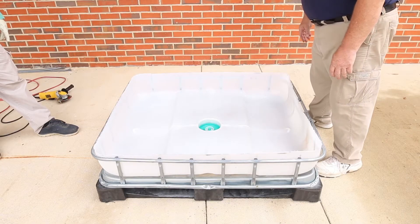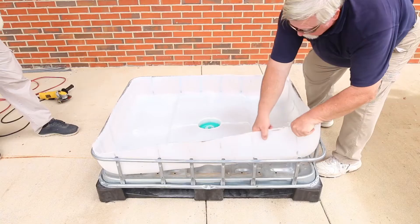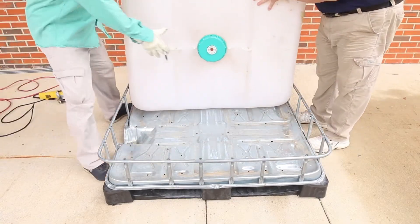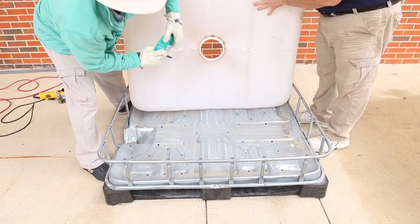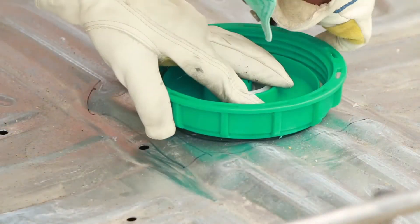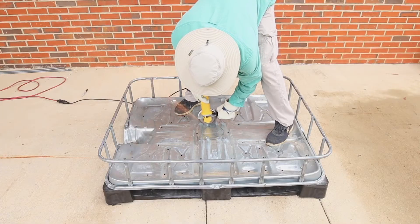Place the grow bed portion of the plastic container onto the pallet, making it as flat as possible. If the original top opening or cap keeps the grow bed from being flat, you may want to cut out an opening in the pallet. This hole can be cut using a grinder with a cutting wheel. When operating the grinder, wear appropriate safety gear.